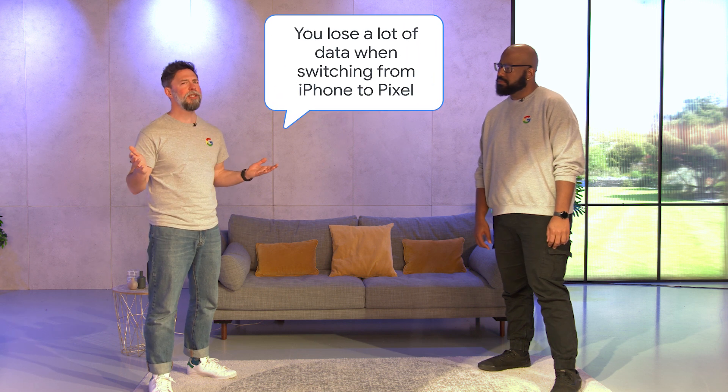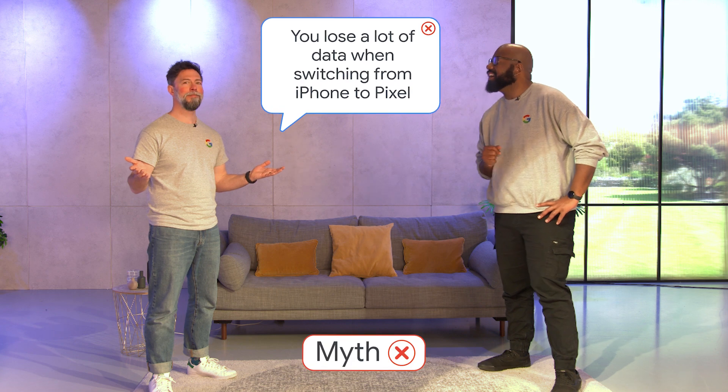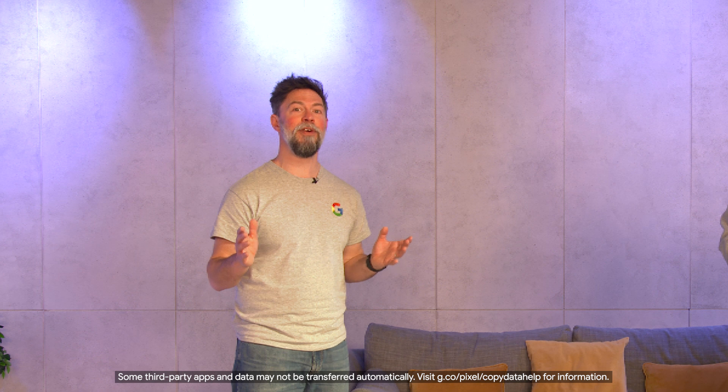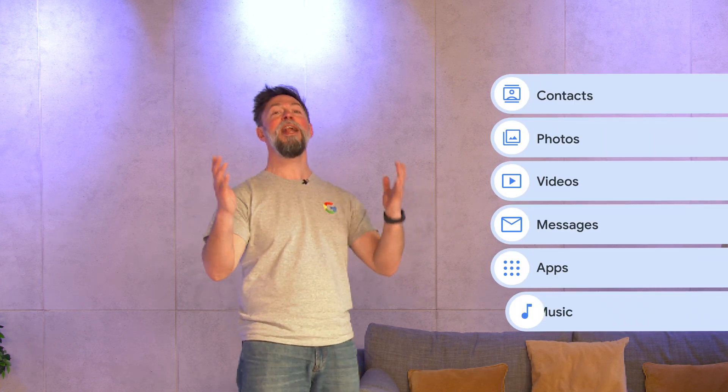On to the next one. You lose a lot of data when switching from iPhone to Pixel. Definitely a myth. You can transfer lots of data types when switching from iPhone to Pixel, including contacts, photos, videos, messages, apps, and music.